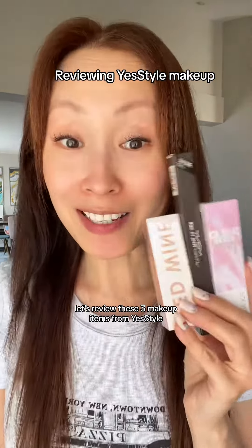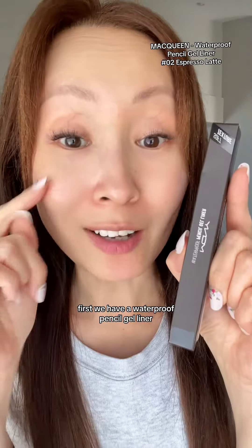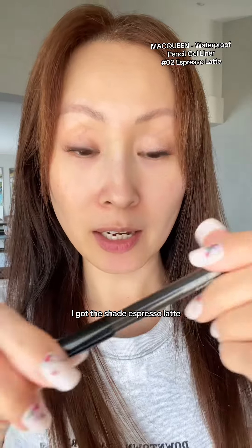Let's review these three makeup items from YesStyle. First, we have a waterproof pencil gel liner. I got the shade Espresso Latte.